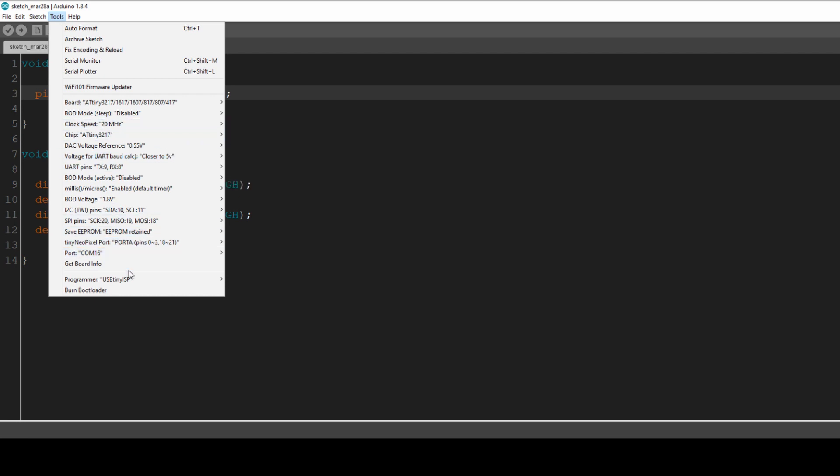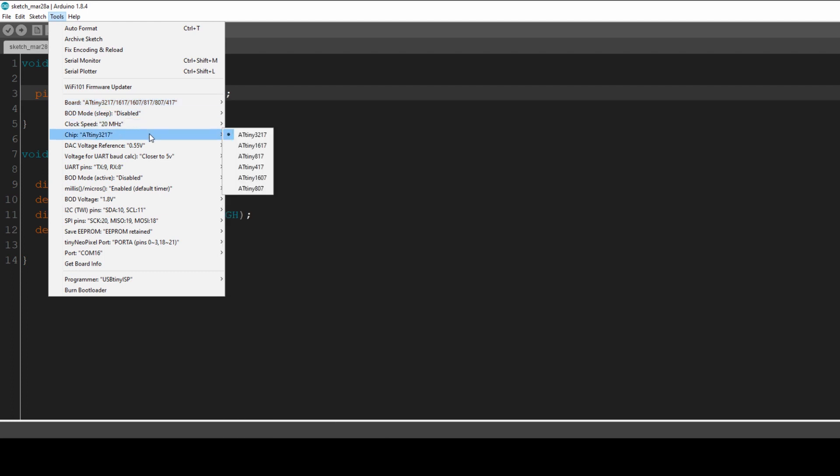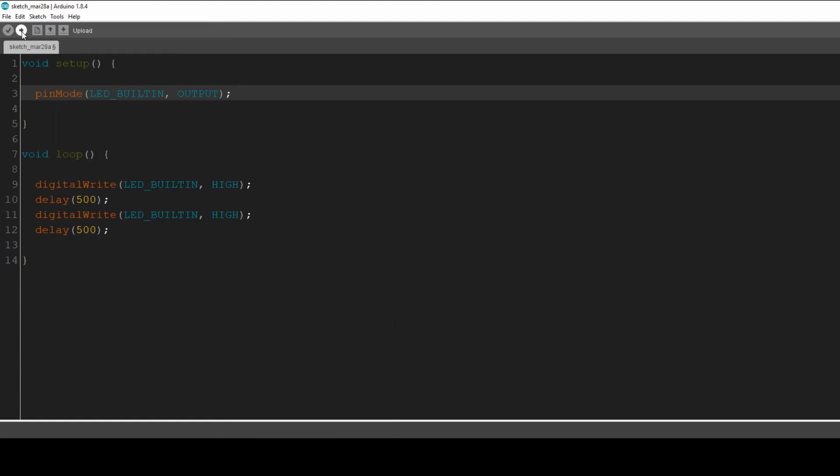Once installed, go to Tools, Board, all the way down to megatinycore and select ATtiny3217. The defaults are mostly fine — you can experiment with I2C pins, SPI pins, or EEPROM retention if you like. The only things I have to set are: on Chip select ATtiny3217, on Port select COM16 which is my UPDI programmer, and as programmer select JTAG2UPDI. Then all I have to do is hit Upload.